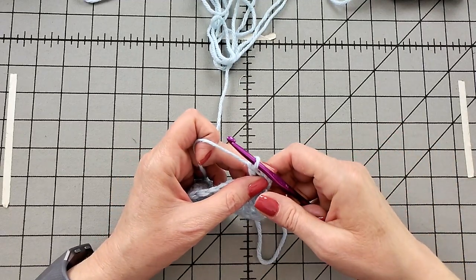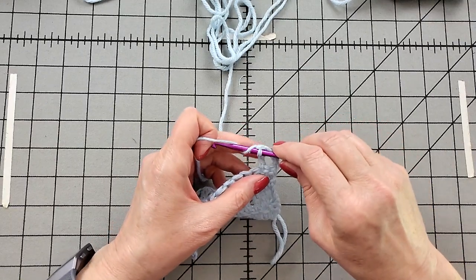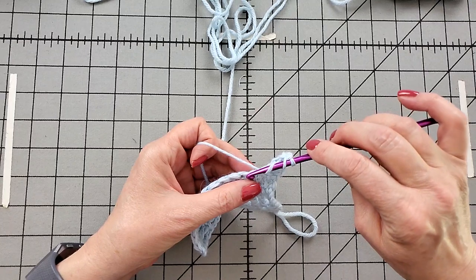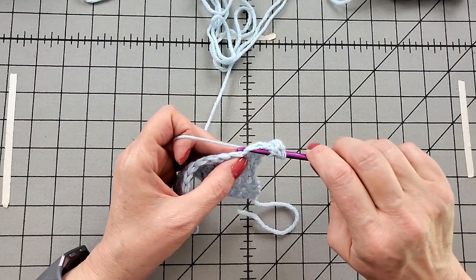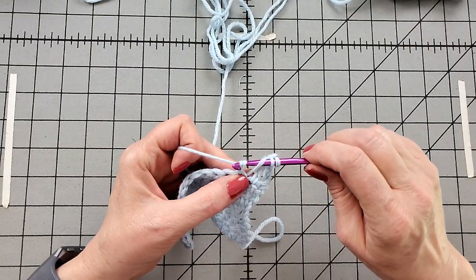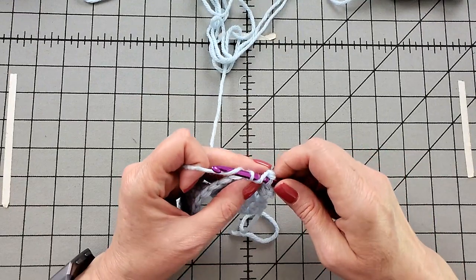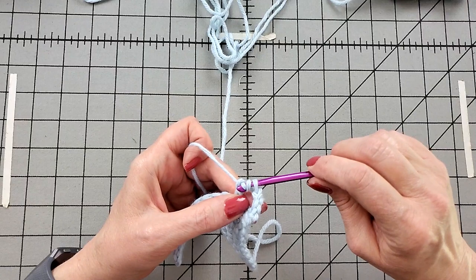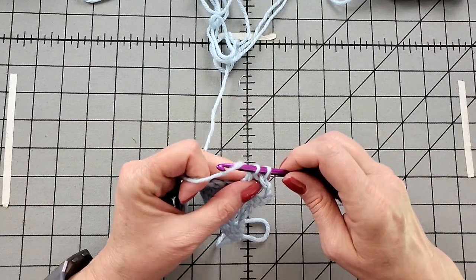Triple crochet is also a fast way to know if your tension is too tight, because you'll have a difficult time getting the hook through, especially towards the end of the stitch. Double yarn over, go into the fabric, grab the yarn, and pull up a loop. Grab the yarn, pull through two. Then I'm readjusting my pincher fingers to make it easy when I grab the yarn to pull through the last two.